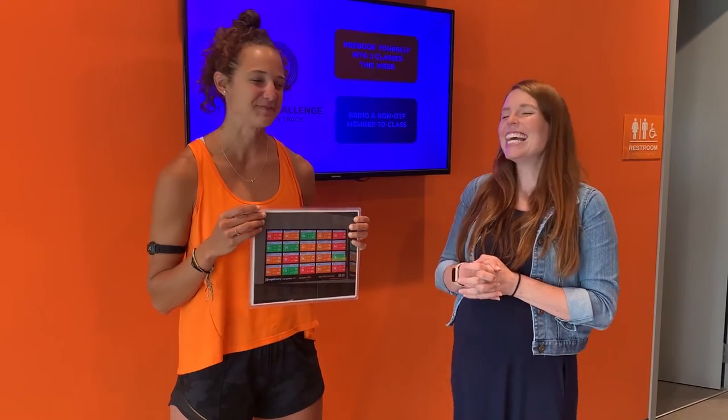Try on a heart rate monitor when you come in for your first class, which is always going to be free. Workout with Jamie, workout with myself, and have a great time at OrangeTheory.